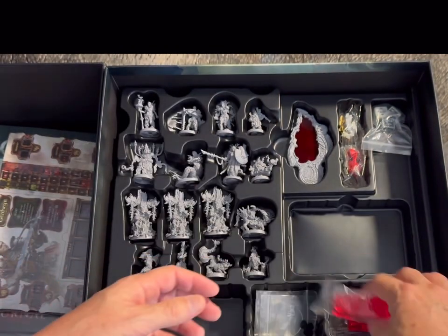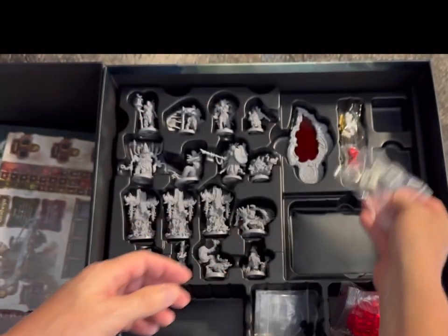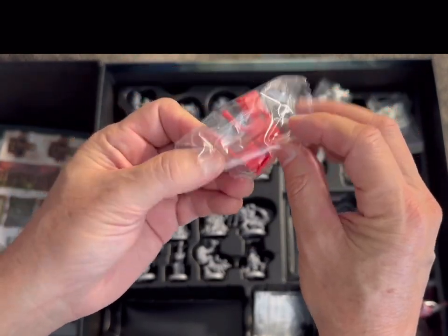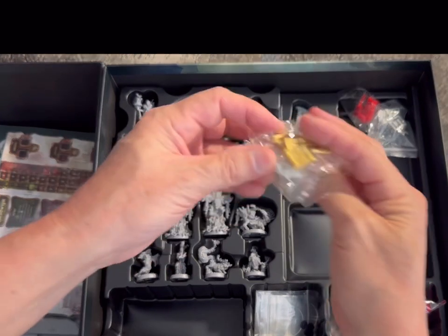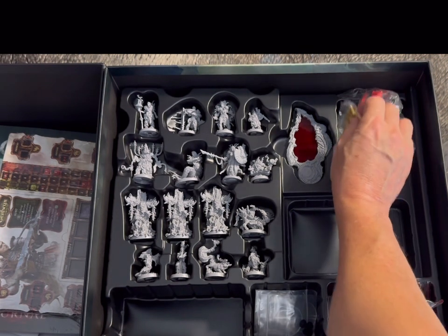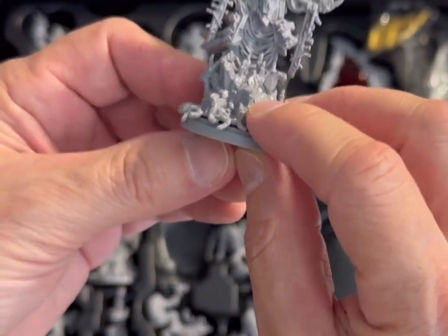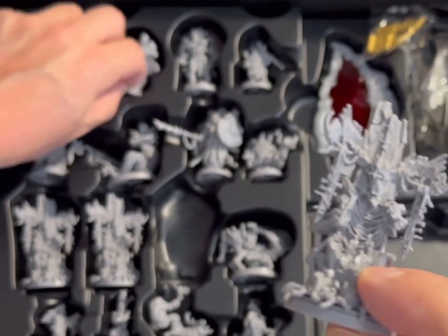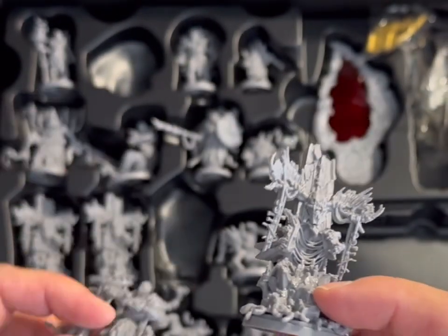There are the boards, plus little plastic component things I don't know the use of yet. There are dice — a ten-sided die and two six-sided specialized dice for the game. Lots of little plastic components. These miniatures are very, very cool indeed. I might do a separate miniatures video just to show off how cool they are.